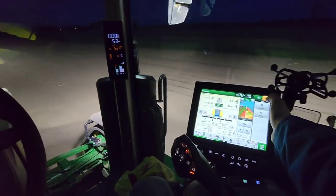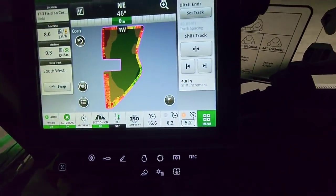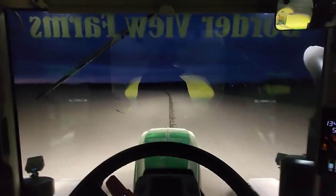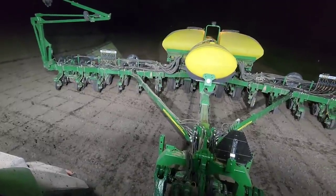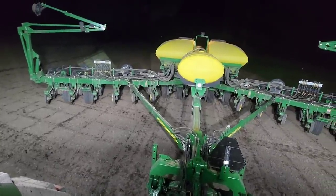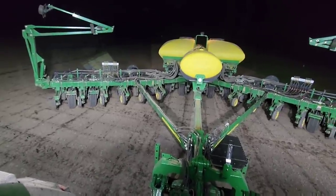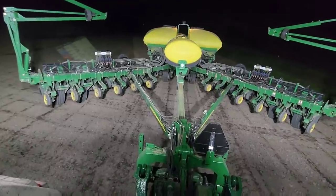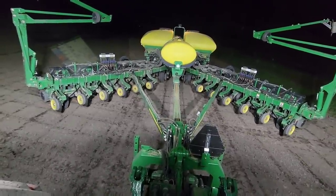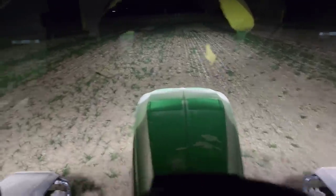This is one of those fields where by the time you get the end rows done you're like half done with the field - there are just end rows everywhere, big long ones along the ditch, but it won't take us long, about a half hour. We've done it, we're done here. Now we just have that little five acres - that chunk of the triangle field we need to finish from the other day when we ran out of seed. We've got that same variety now and we're going to go finish planting it. This is back into some cover crop ground.